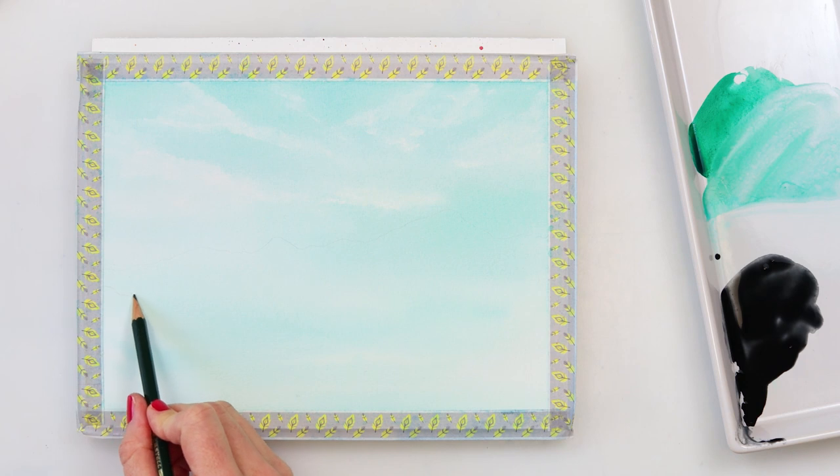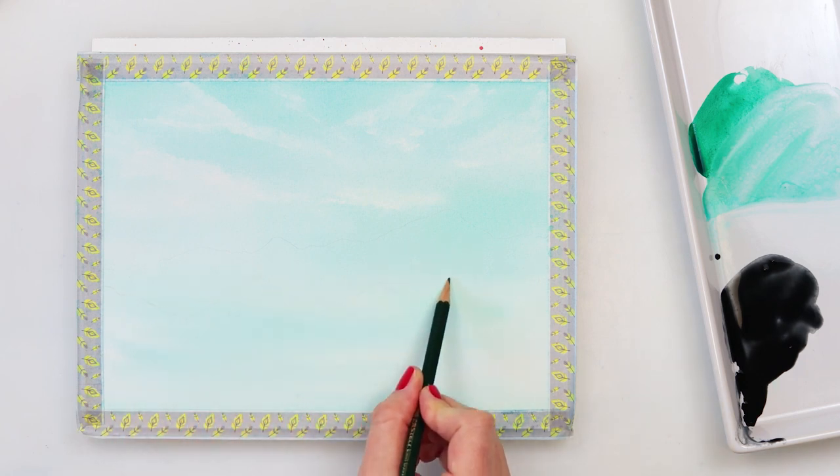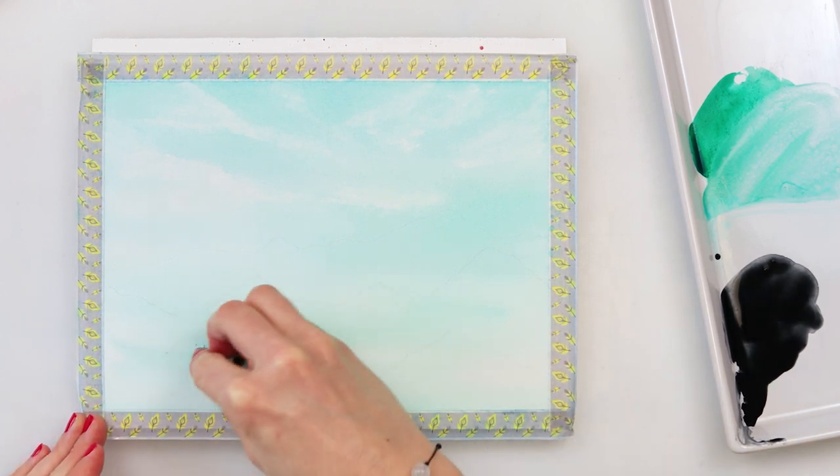After the paint completely dried, I'm just making a sketch of where my mountains are going to be — that is a step you can do or not, whatever you like. At the end I want that arrangement, and I did want to make some guides for myself for where I want those mountains to be.